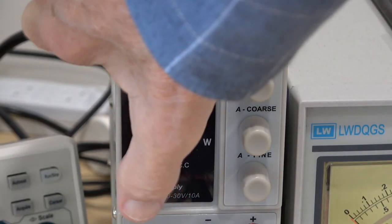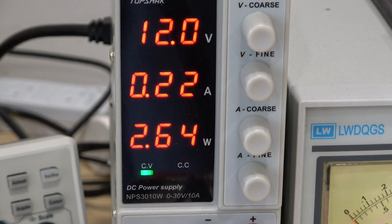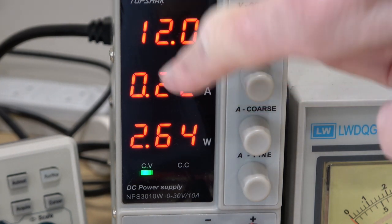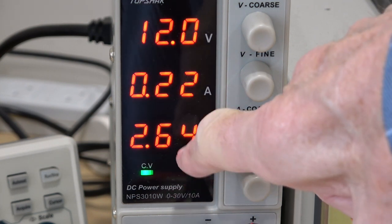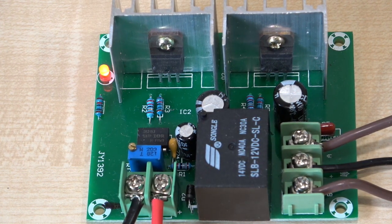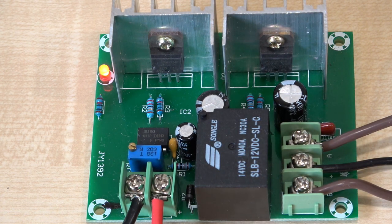The relay on the little board has come in. You can see here the 12 volt supply and the current. Open circuit — the transformer is connected but there's no load on it — so it's consuming 2.64 watts or 220 milliamps. Obviously the circuit is working because we have the obligatory LED lit up.